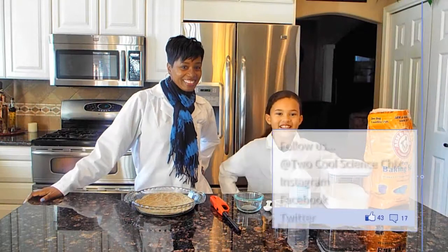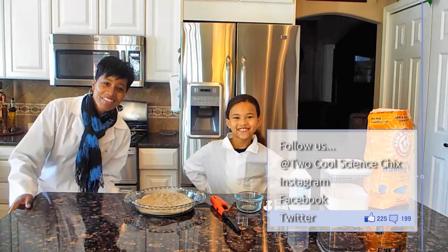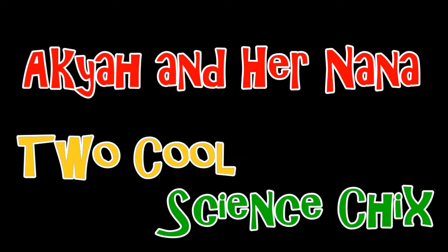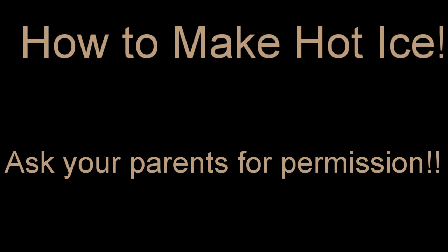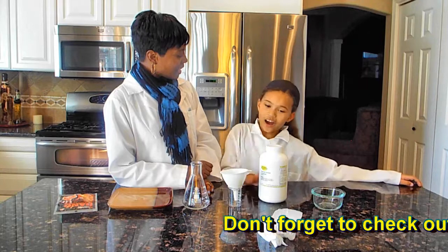Hi everyone, it's Akiah and her Nana — Two Cool Science Chicks. We're making hot ice.